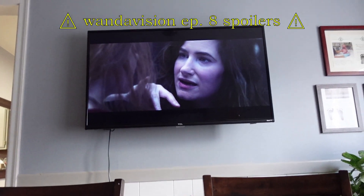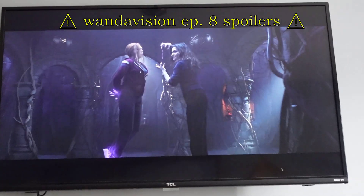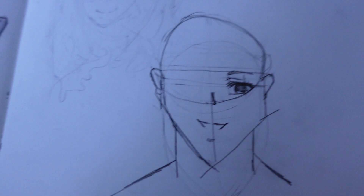It's now Friday — the day before the weekend! Today I'm hoping to finish the new episode of WandaVision because I'm obsessed with the show. I also need to finish some schoolwork and draw. Today's kind of busy, but we'll see what we do.